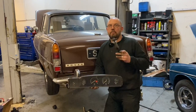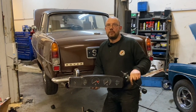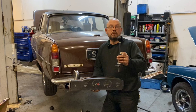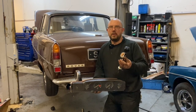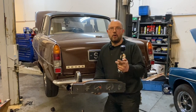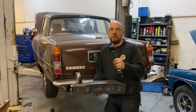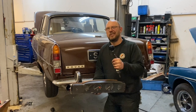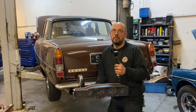Gear lever - the P6 gear lever doesn't fit the LT77 box. A normal LT77 gear lever drops straight in and works. If you're handy you can even convert them. On my own car my gear lever is a hybrid - it's an LT77 bottom end and a P6 top end so from inside the car it still looks correct. Some people want the original looking interior, others aren't so bothered.